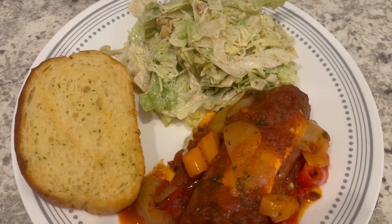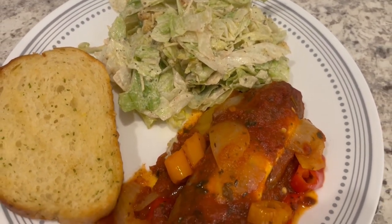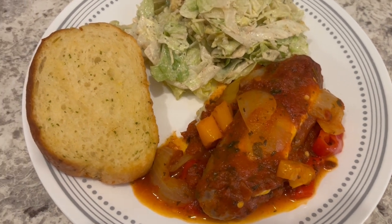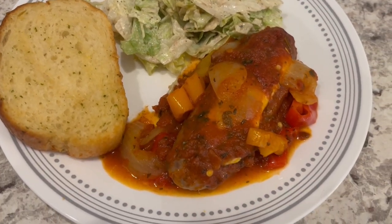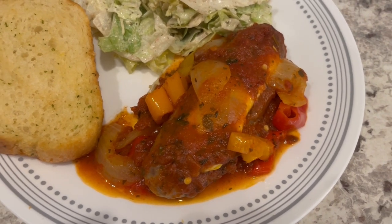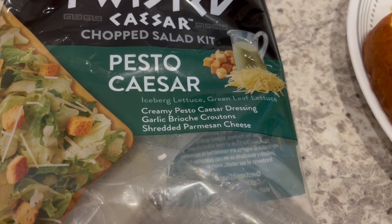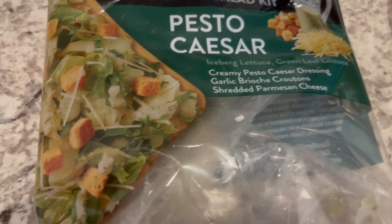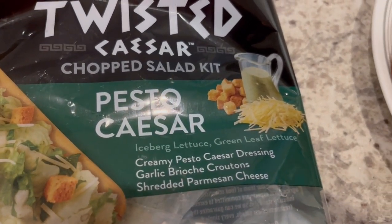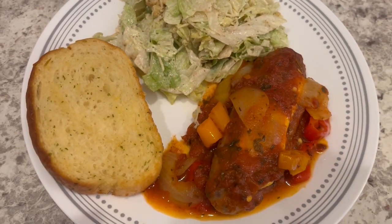So here is everything all plated up. I ended up baking the sausage for about 50 minutes, and the last 15 minutes I covered it so it could get a little bit more juicy. I am serving it with some garlic bread and a Caesar salad kit. When I have made this sausage before, I normally serve it over pasta, but we are just not doing the pasta tonight — though it is delicious over pasta. The salad kit is Twisted Caesar, with a creamy pesto Caesar dressing, shredded parm, and garlic brioche croutons. I always crunch up the croutons in the bag before adding them to the salad. So this is what we are having for dinner tonight, and we will see y'all next time.